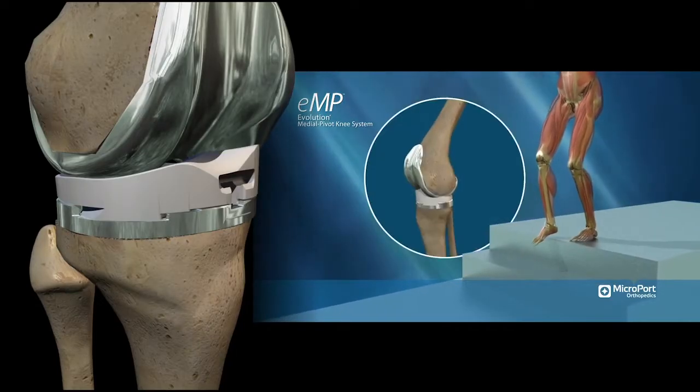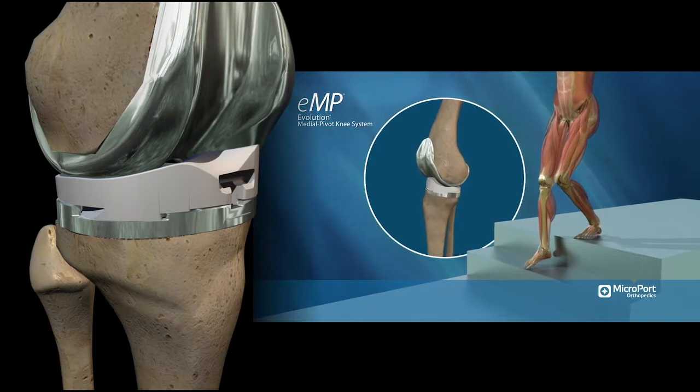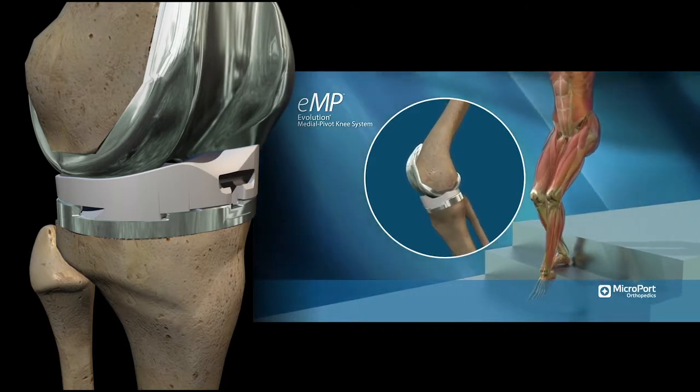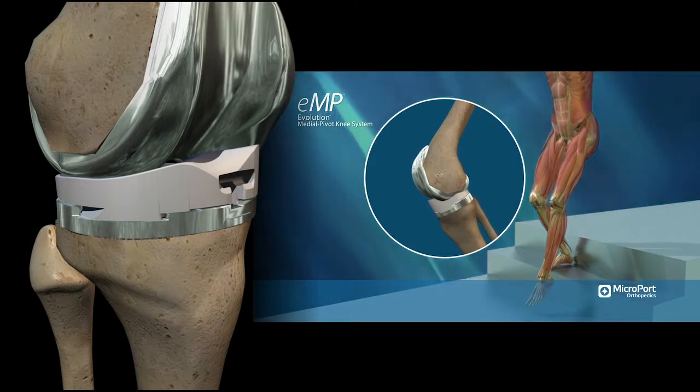The mid-flexion instability — people going up and down stairs — that's a problem. People don't like it. This design allows them to have more stability with less pain and less need for revision surgery.